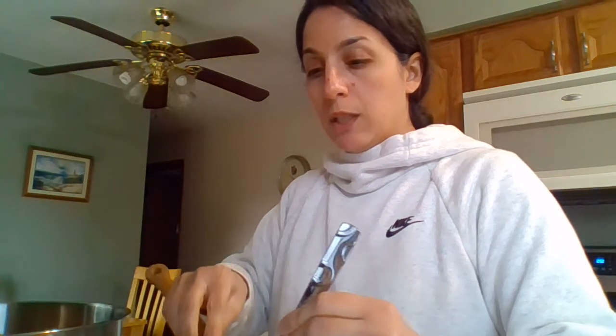I think the chocolate is all melted. I don't want to put it in the microwave anymore because then I run the risk of burning it. By the way, white chocolate is actually not chocolate at all — it comes from the cocoa butter part of the cacao bean or pod, not the chocolate part. It's just from the fat.